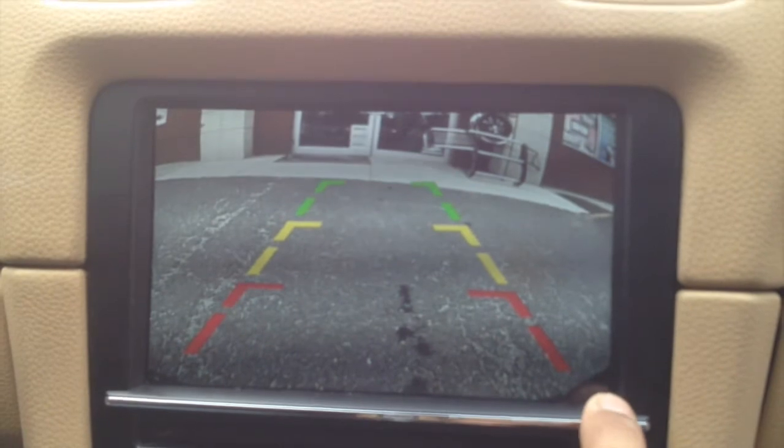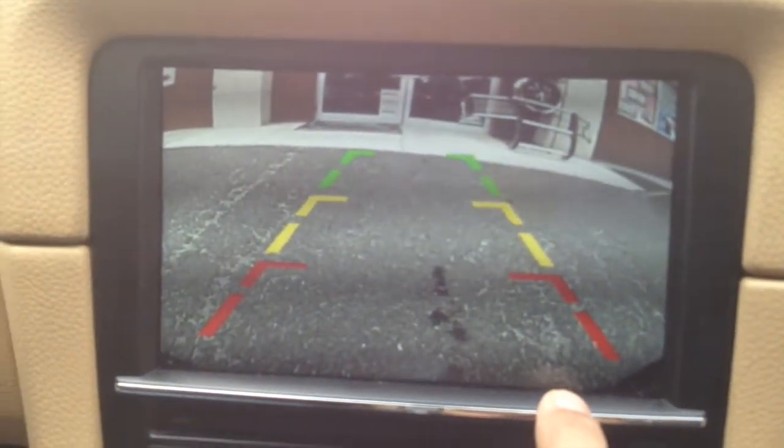You can see the edges of the bumper, which is great, so you know that once you approach the red zone, you're going to want to stop.